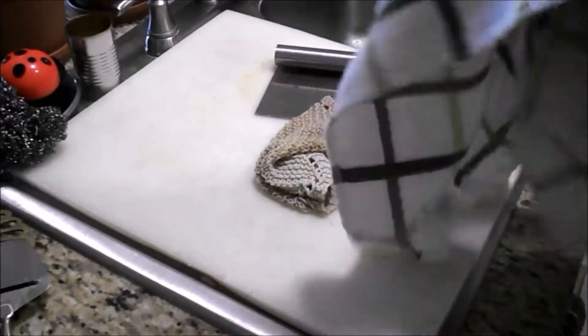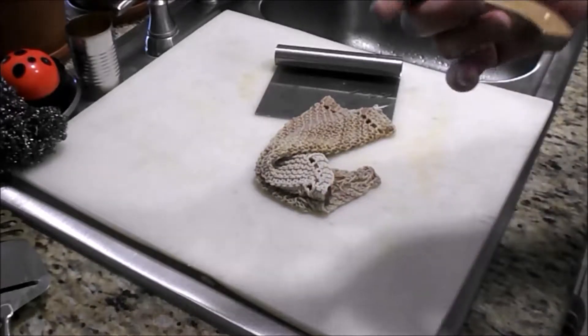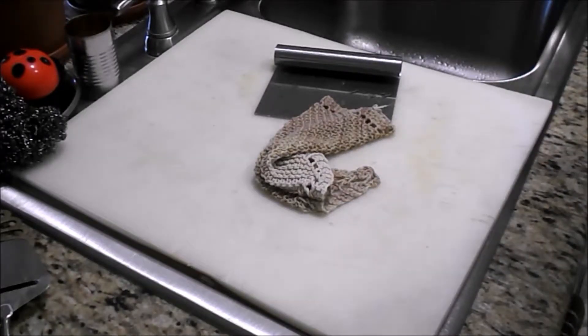Something else I learned from that same person about using a chef's knife is when you use a knife, you always wash your knife immediately. And if you're not going to wash it, at least rinse it. That way it saves fingers getting cut if it inadvertently ends up in the sink, and it also takes better care of your knives.